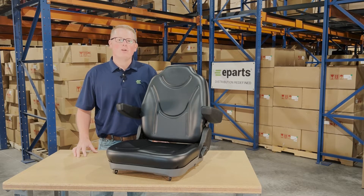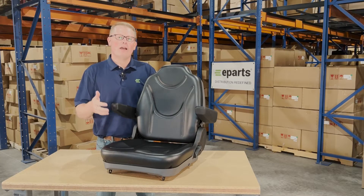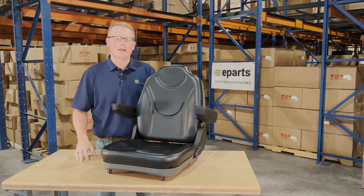Hi, this is Brandon with eParts and today we are reviewing part number E-K2771-56110. This is a direct fit seat fitting a variety of different compact Kubota tractor models.